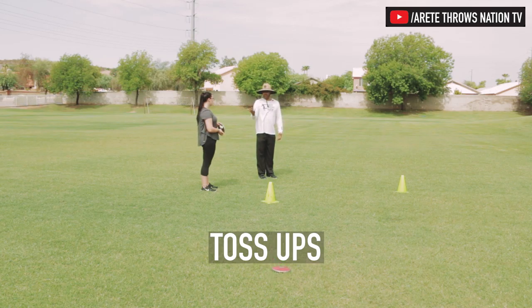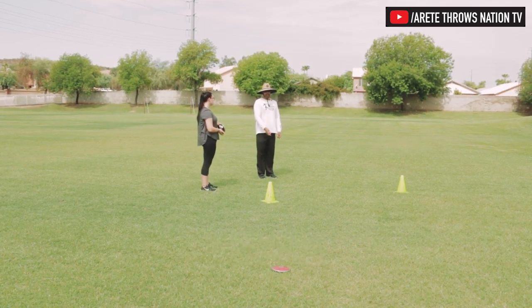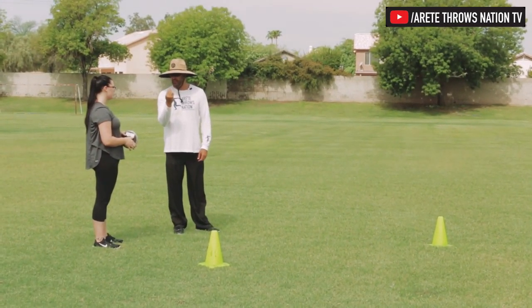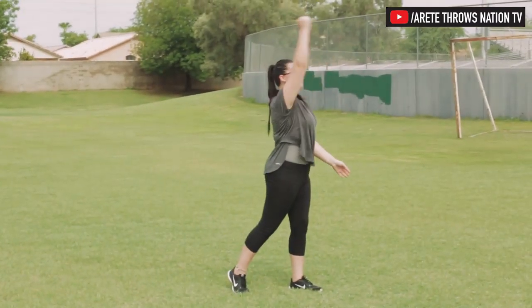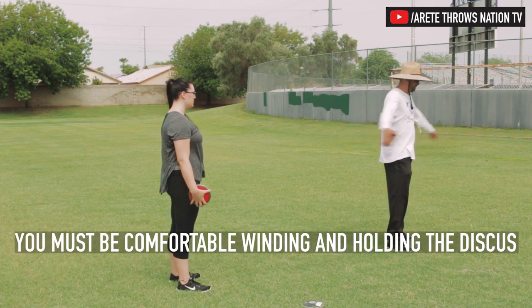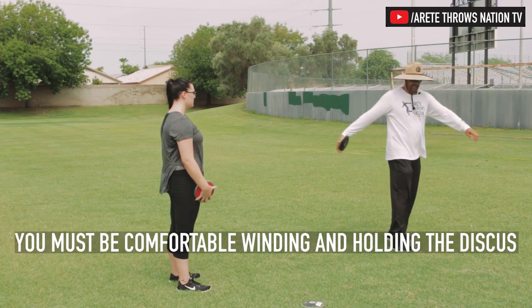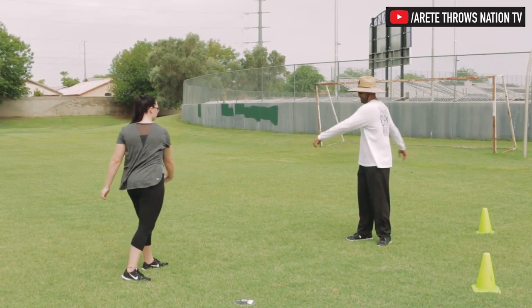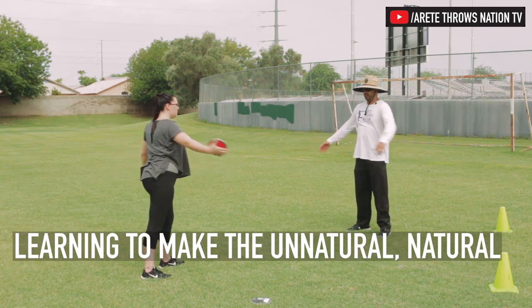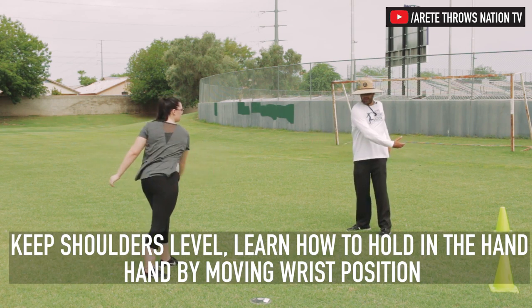We don't want to throw it straight up so it lands on our head. We're gonna give it a little flick, and the key is always to feel it coming off of this finger. The first thing we're gonna do is just spin the discus around side to side and you're not allowed to touch it.